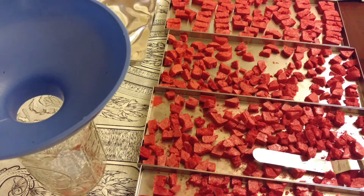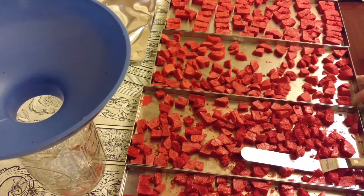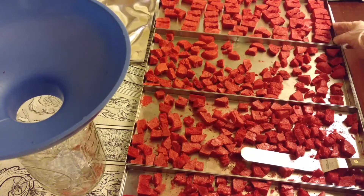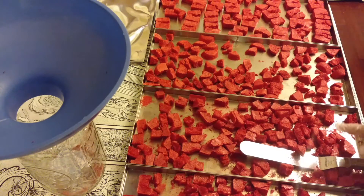Hello, this is Betty from Betty's Harvest Right Freeze Dryers Group on Facebook. I have four trays of fresh strawberry puree. I took the strawberries and put them in my food processor and pureed them and poured them into some silicone molds that were intended for brownie molds.